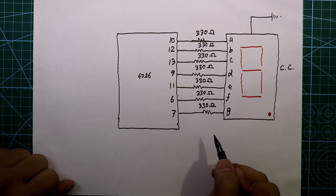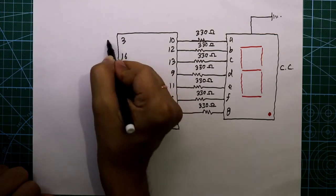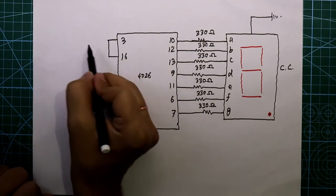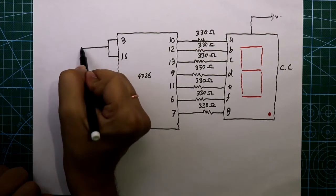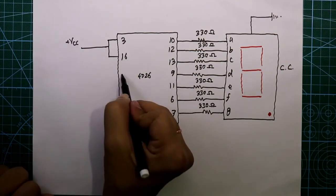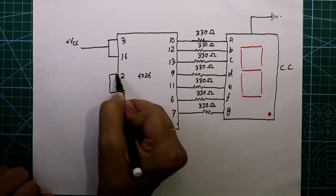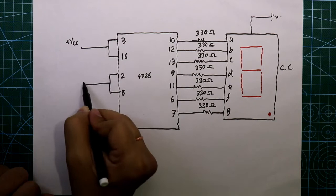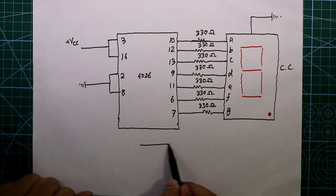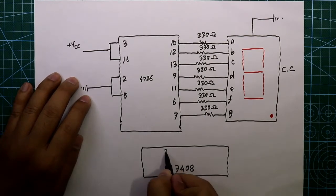Pin number 3 and 16 are both connected together and these two are connected to VCC — we will apply plus 5 volts. Pin number 2 and 8 are both connected together and these two are connected to ground. Now we need another IC — it is 7408. Its pin number 3 is connected to pin number 15 of 4026.